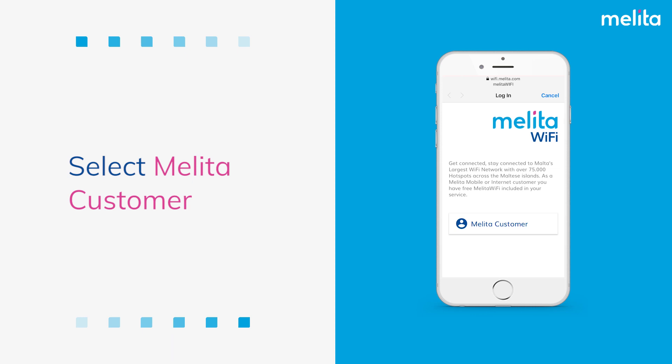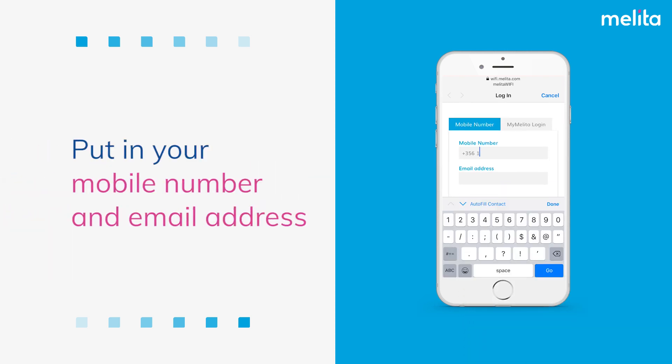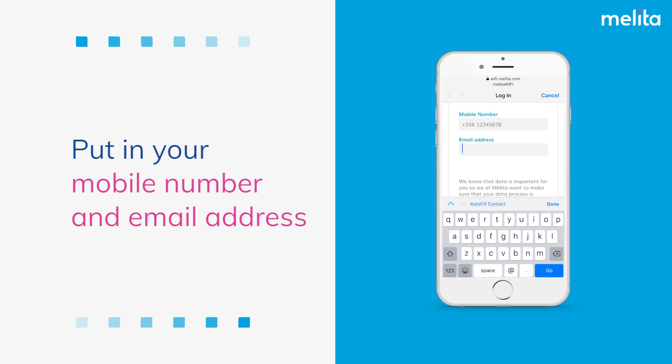Select Melita Customer. Choose the Mobile Number tab. Put in your mobile number and email address.